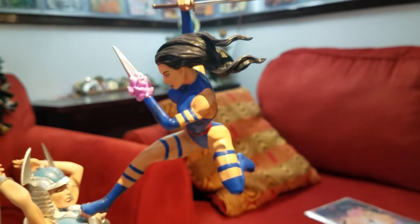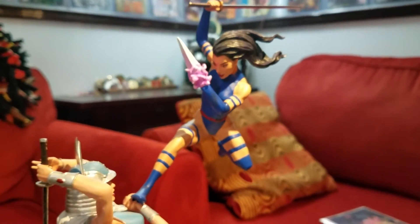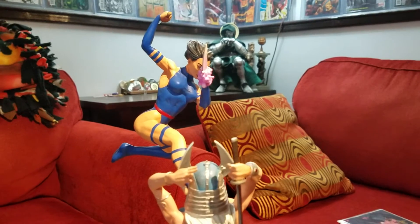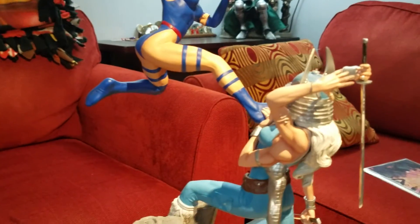Psylocke, on the other hand, is like a ninja turd up there. The face is horrible. The body's okay sculpted, but whatever — it's a little piece.